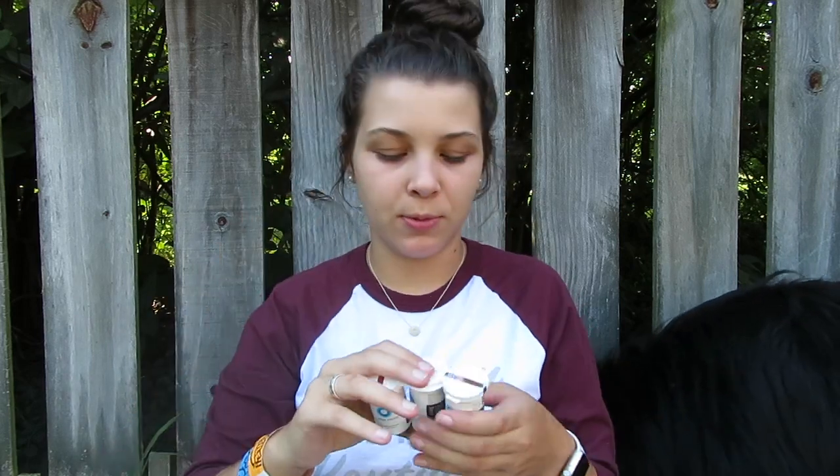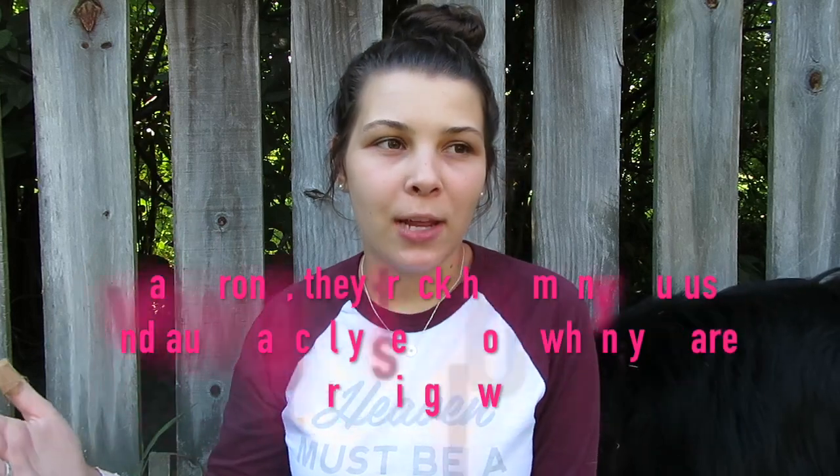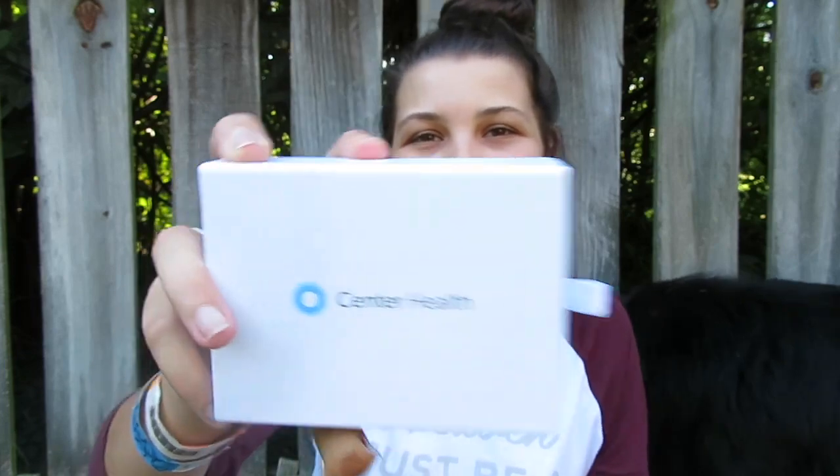I got three vials of strips, which is super awesome. How it works is when I want more test strips I just place an order, and on the same date every month it will automatically charge the card $30. I'm not 100% sure exactly how it all works, but I'm sure it's just like a monthly subscription like Amazon or Netflix.